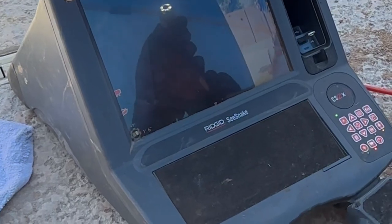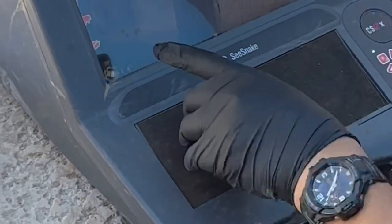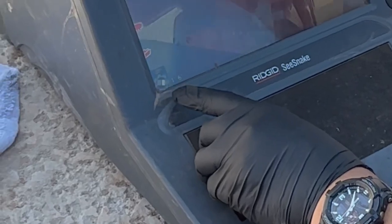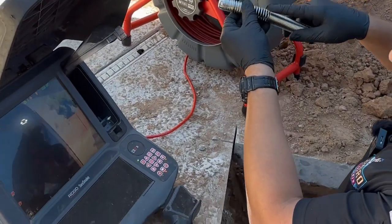What that means is if you're doing an inspection and you come across a belly and your camera head is going down, this is going to show you negative degrees. That's really important information when you're doing a scope. And if you go up, it's going to tell you it's going up — so that is pretty cool.